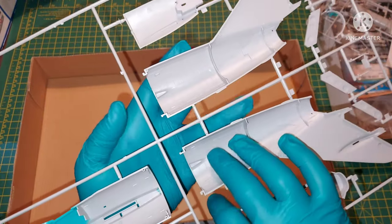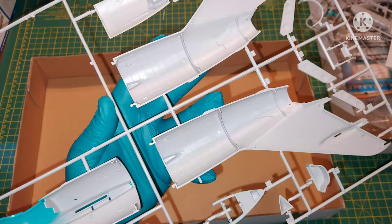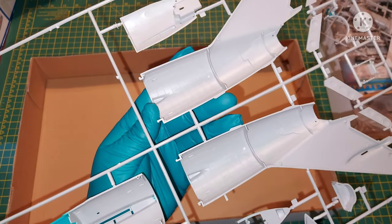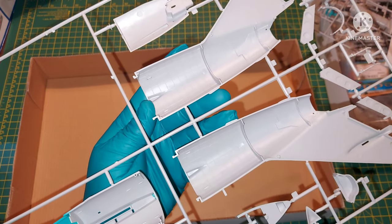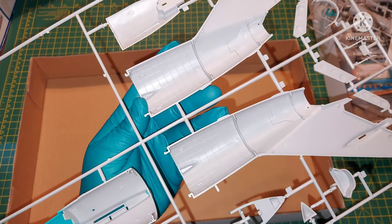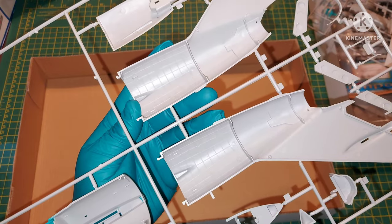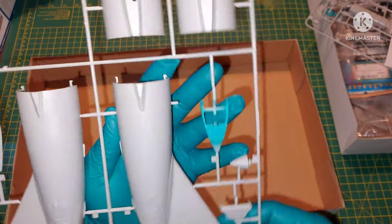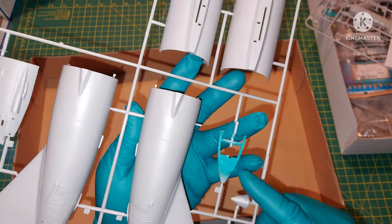There are not too many details on the inside. Once you try to expose the engine, I would say that would have been a really nice thing to show — the inside of the aircraft. Here we have the canopy frame.